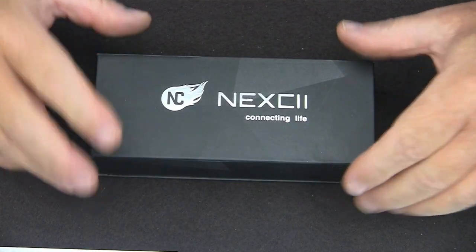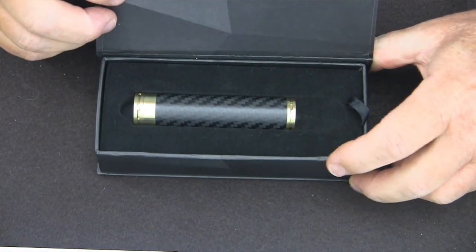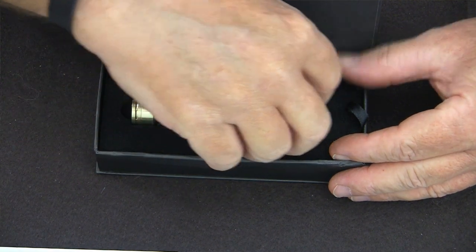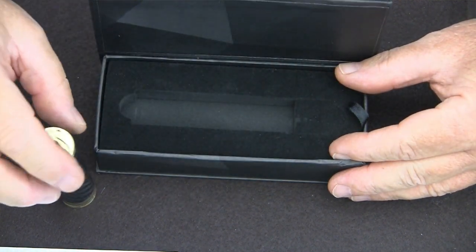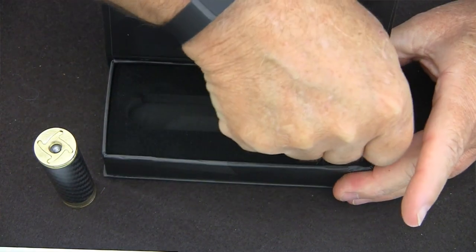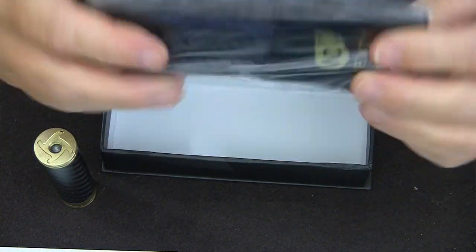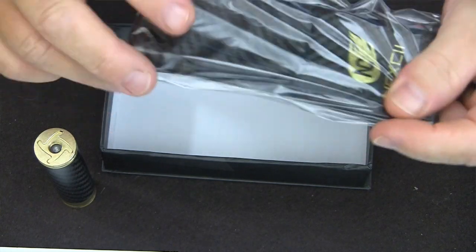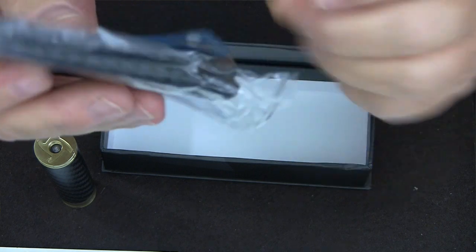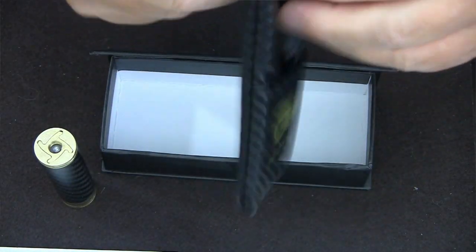Here's the box it comes in. Let's open this up — there it is. Yes, a carbon fiber over brass mod. Underneath that, they give you what appears to be a carbon fiber pouch. Indeed it feels like carbon fiber.